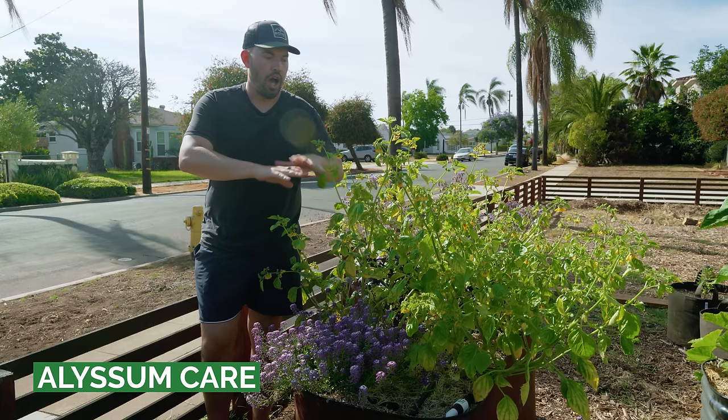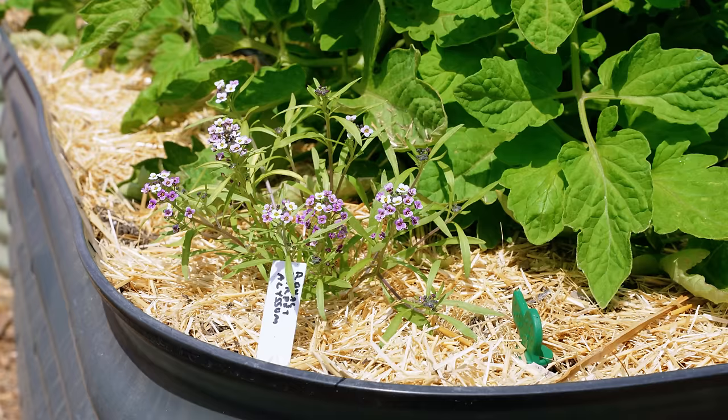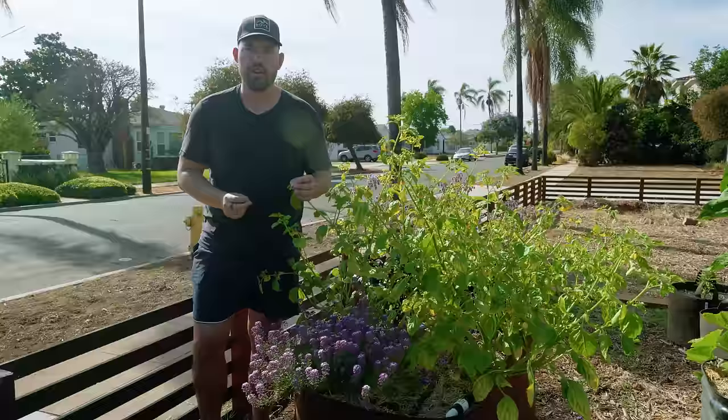Now let's talk about how to care for alyssum, including starting seeds. It's really easy to start — you can actually just surface sow it along a bed and it will readily self-seed. There are enough seeds that you don't have to worry about babying every single one. Or, like us, you can start in a seed starting system and then transplant in. That gives you a little more flexibility to slot it into the exact section of the garden that you want, but it will readily self-seed, which is why it can be invasive in some areas.